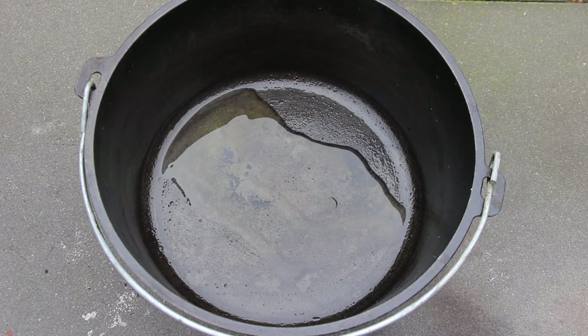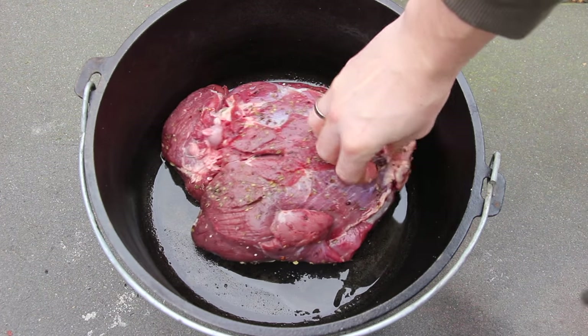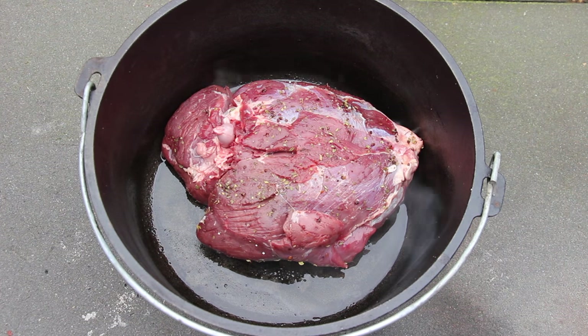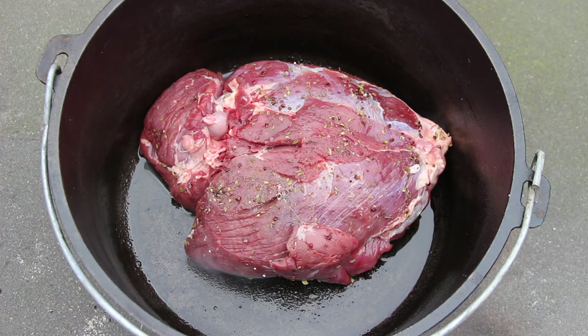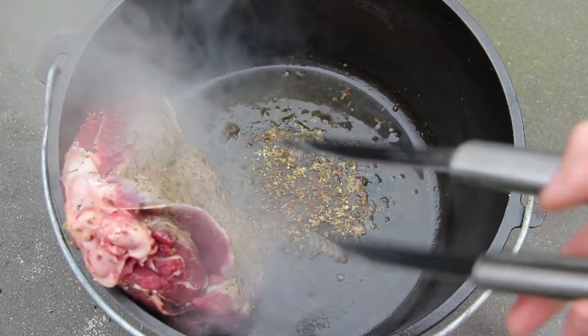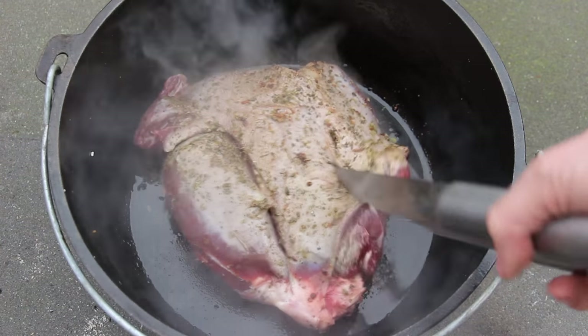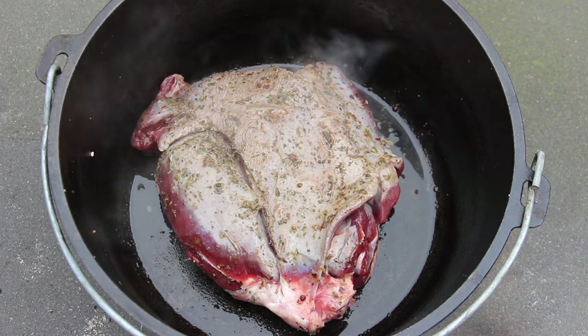We've preheated the Dutch Oven and we add some olive oil. This is a 12-inch Lodge Dutch Oven — you might have seen this in some of my older videos. Now start with the leg. You might have seen that there is a bone inside. Start heating up from both sides.